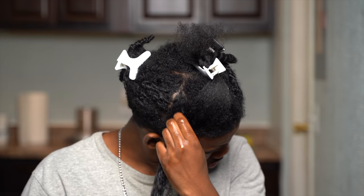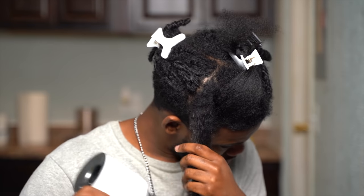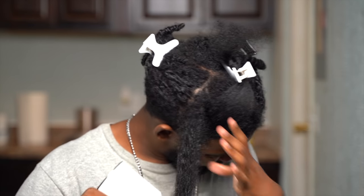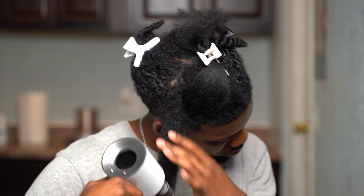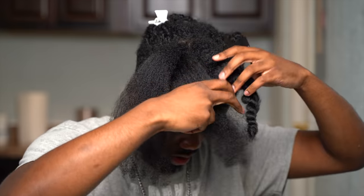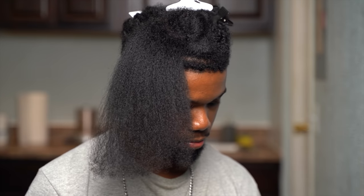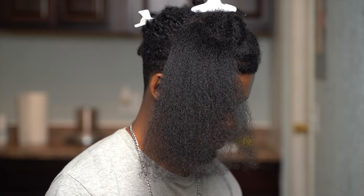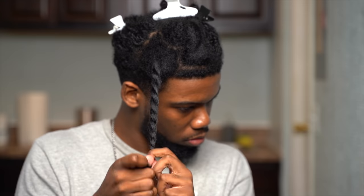Now I know not everyone has a comb attachment with their blow dryer. If that's you — come here man, look at this dude, he don't even got a wide tooth comb attachment for his blow dryer. If you don't want to get bullied, I suggest you go get one — it's not that expensive, just costs a few dollars, and it will make your life a lot easier.